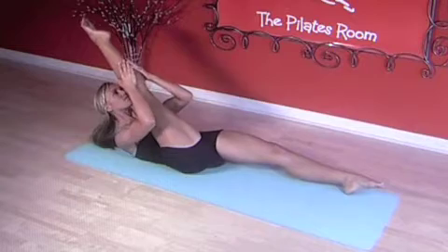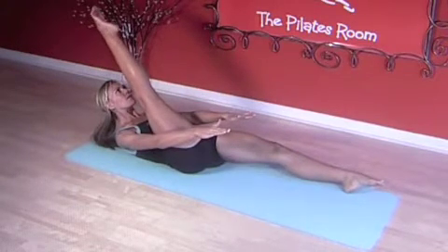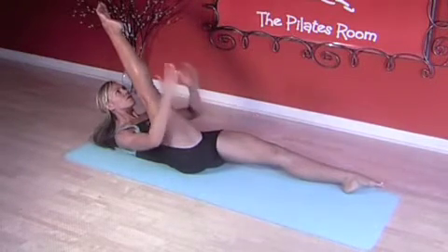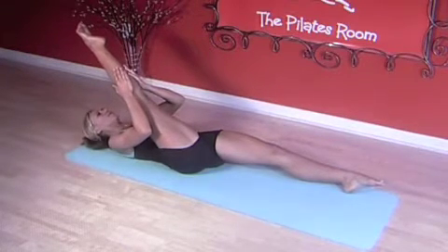Exhale up, tighten the abs, reaching out. Flexing and pointing: one, two, three. Hold the leg, bring it closer if you can, and roll back down.